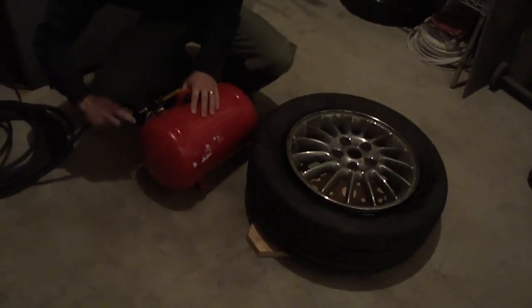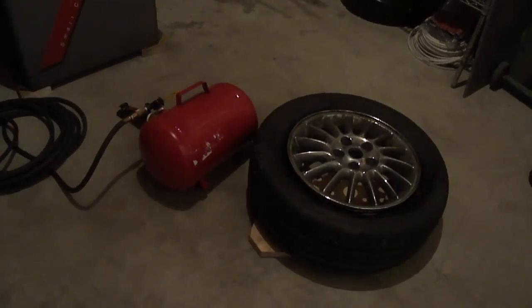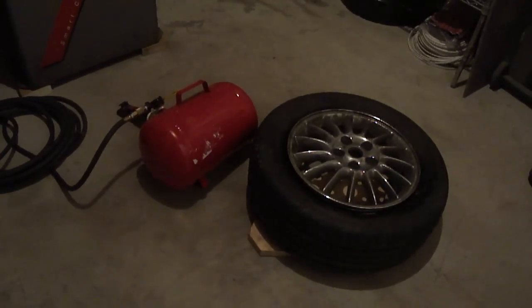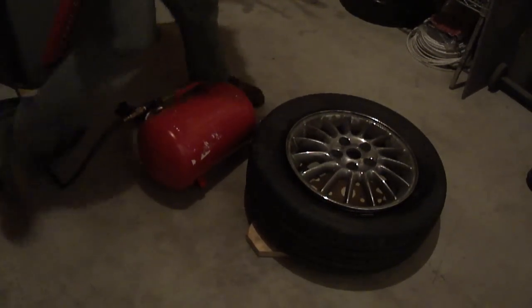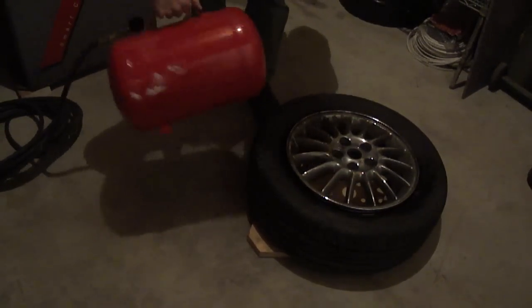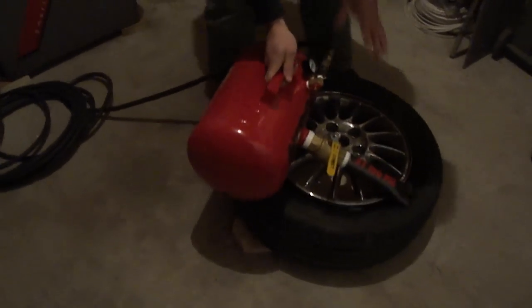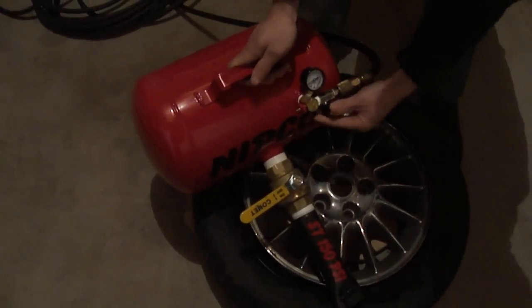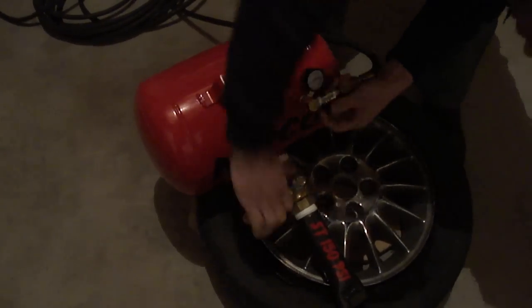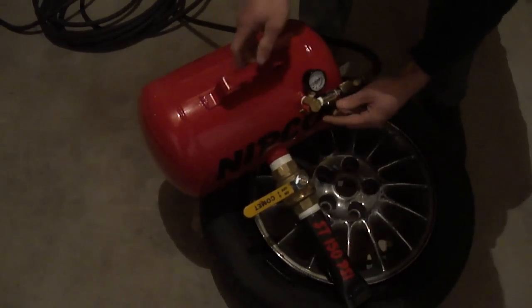We'll just push it in here. We have a valve here. This is a junk rim, so I'm not too worried about scratching it up. Here's our gauge. We have our air hose attached here. We'll go ahead and make sure this valve is closed all the way. This is an inch and a half ball valve, so it gives it a pretty good flow.